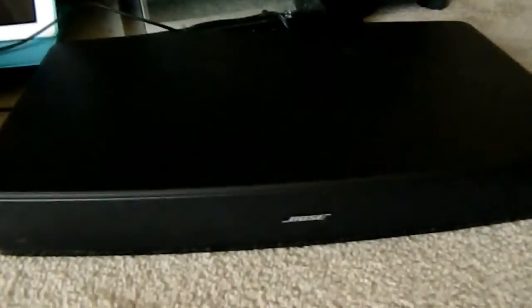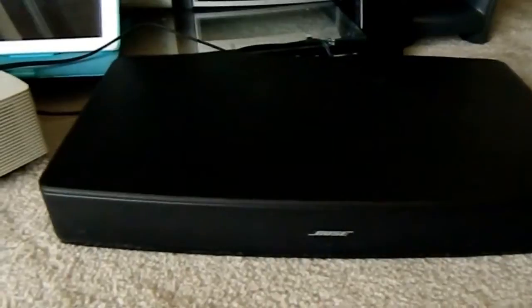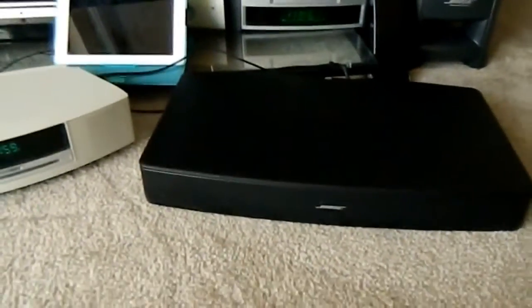The TV Solo has deeper bass and deeper sound to it than the wave radio. So if you're looking for a little bit more bass and a little bit more power, definitely go with the TV Solo. Thanks for watching.